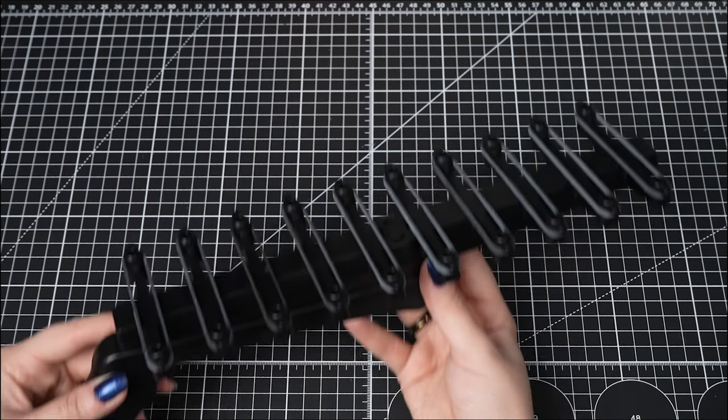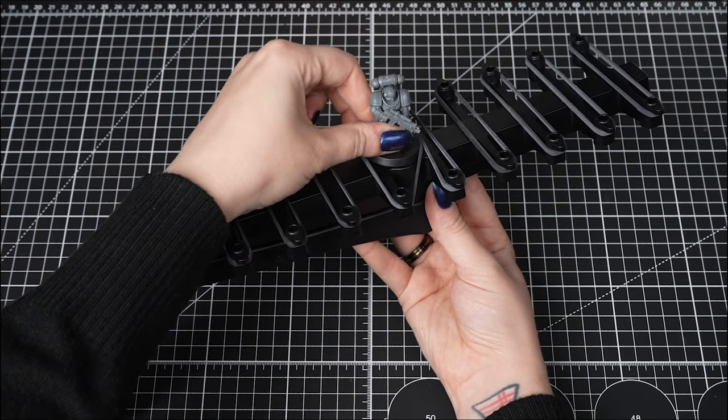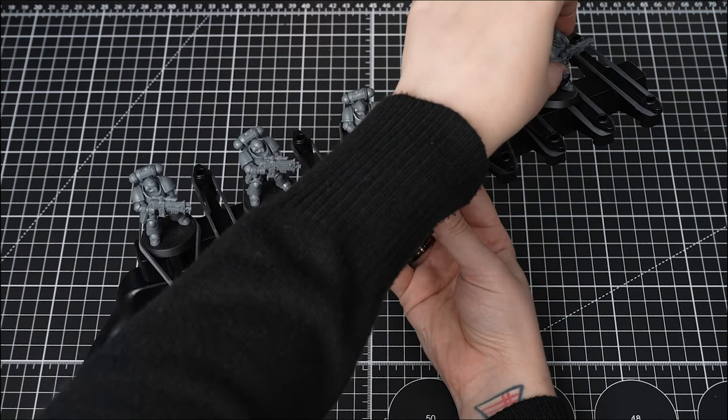Now we can pop our models onto the spray stick between those bands to make sure that they don't fall off. Now that they're ready, let's go outside.